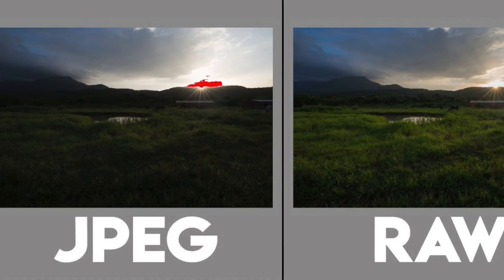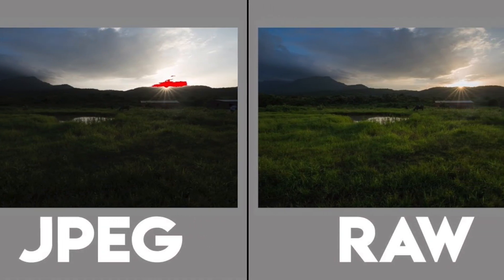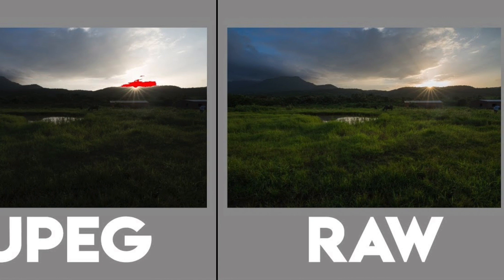But if you are unsure, or you need to correct later, then shoot raw. The raw file retains the color data captured by the camera, which JPEG files tend to discard, and more than that, you can do changes at a later time.